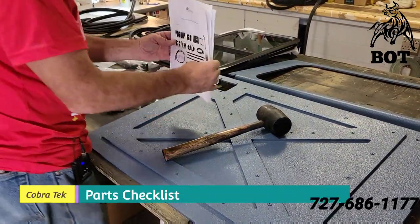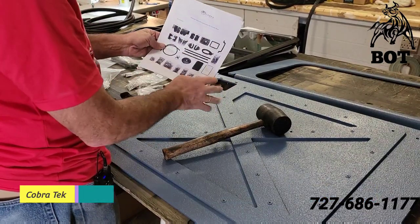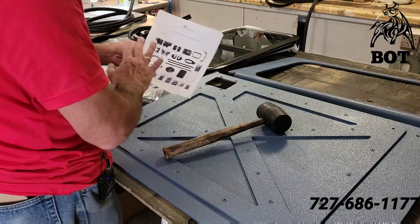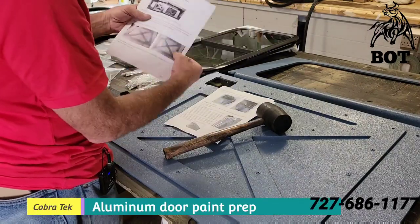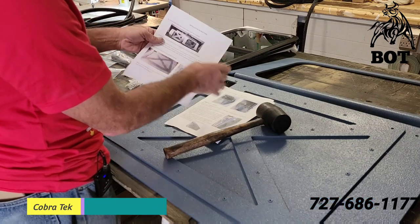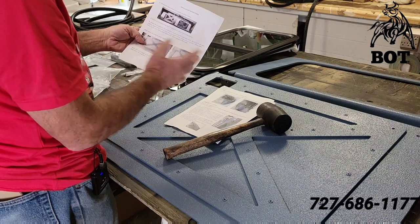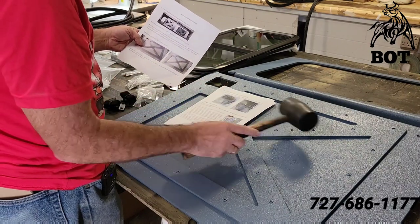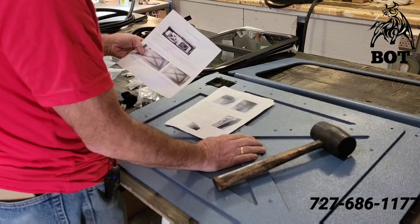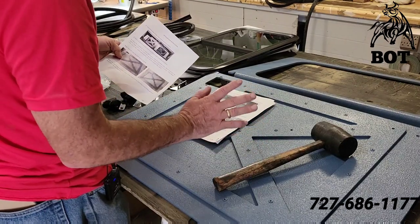Page one of the instructions is your checklist — go over this, make sure you have everything. I had no problems; everything was marked and here. Page two is a little advice on prepping your doors for paint: sanding them, priming them. If you're having an automotive painter do it, they're probably very well aware that aluminum needs a little special attention so the paint sticks. I had a friend Raptor Coat mine — I actually did my truck myself and could have done these, but I'm too busy so I had him do it. He does Ferraris, Porsches, Corvettes, and Mopar.